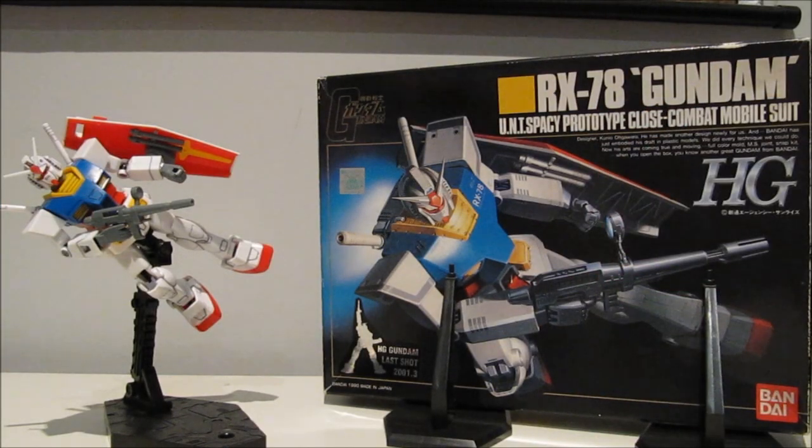Hey guys, Kyle Ryan7 again. This time with a review of the Worm 44th scale high-grade RX-78 Gundam from the original Gundam series. This is the very first high-grade ever released, all the way back in 1990.